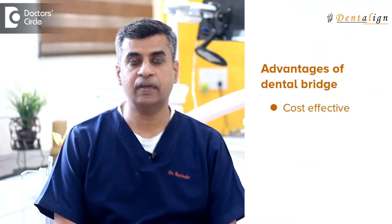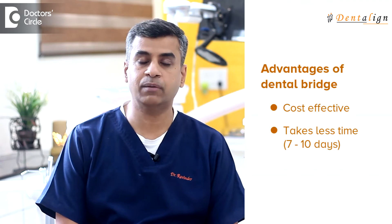The advantage of this approach is it is more cost effective and also it takes less time when compared to any other means of replacement. Typically in about a week to 10 days time you can have the replacement fixed in your mouth.